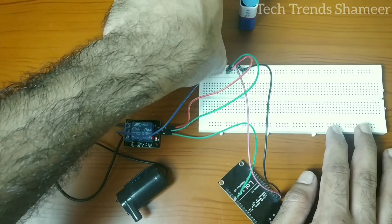Once we have completed the circuit connection, dip the pump in the water. After we upload the code, we can check the output.